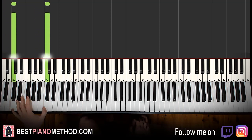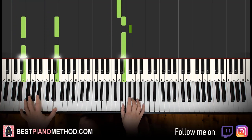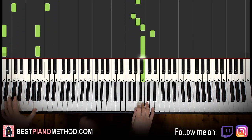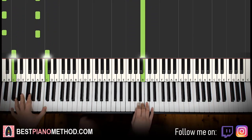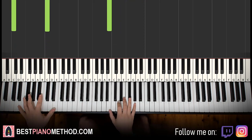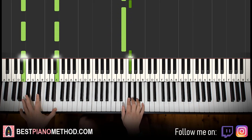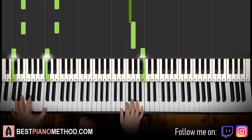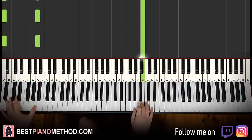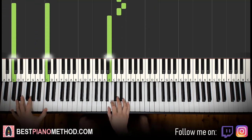So you know that from the first part of this section. Two hands together goes like this — right hand starts, E and the bass note together, then continuing together through all the notes. Let's do it again because this part is a little bit harder with the faster right hand notes. Right hand starts, and together through all the notes — there you go.